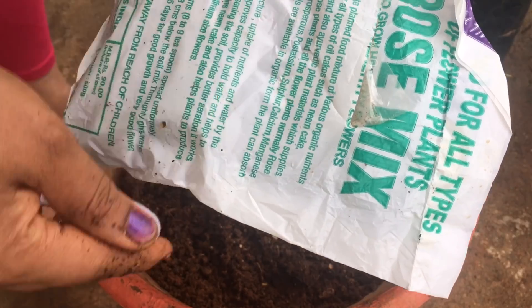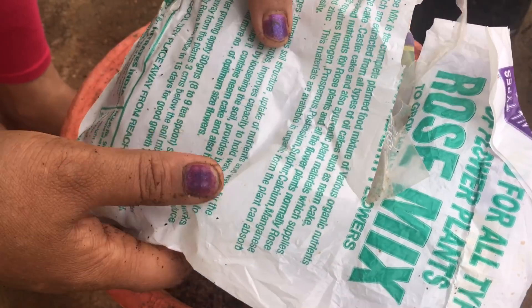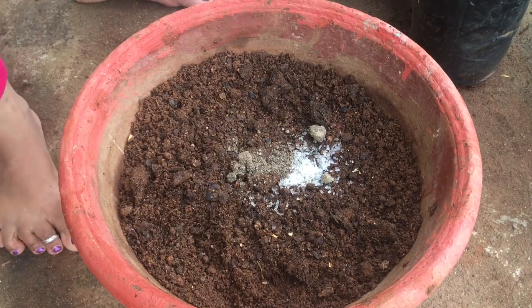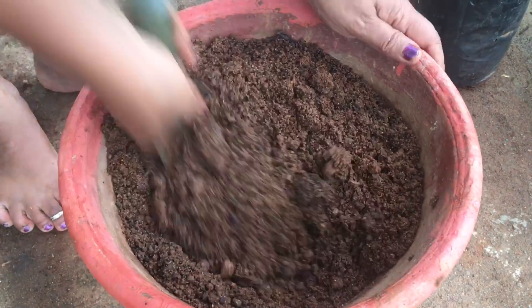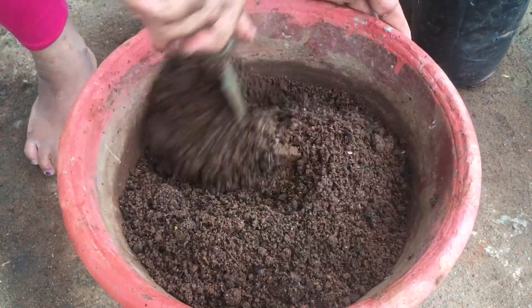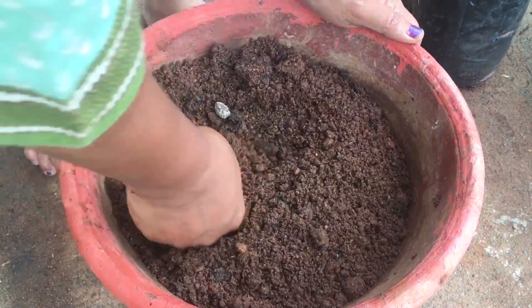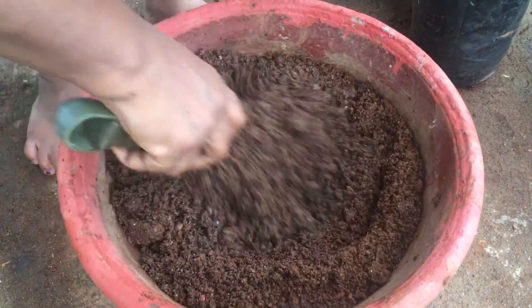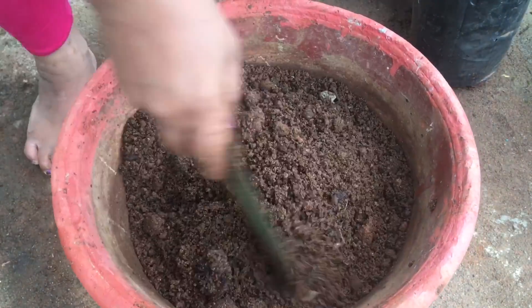We have a mix of green fertilizer. We need to mix this one packet. We mix the green fertilizer together.